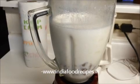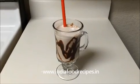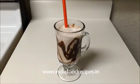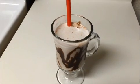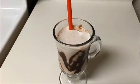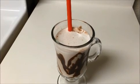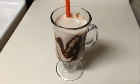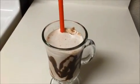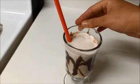Blend everything together continuously for one minute. The healthy ragi milkshake is ready to serve. It's a very simple and healthy recipe. If you want it sweeter, add one more teaspoon of sugar. Try it yourself and send your valuable feedback to www.indiafoodrecipes.in. See you in another video — thank you!